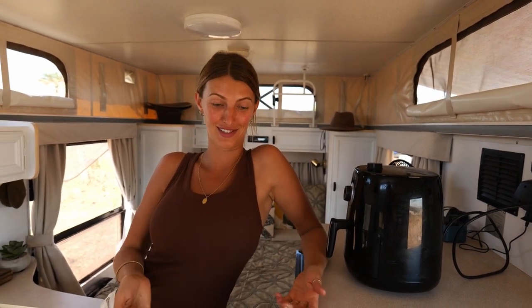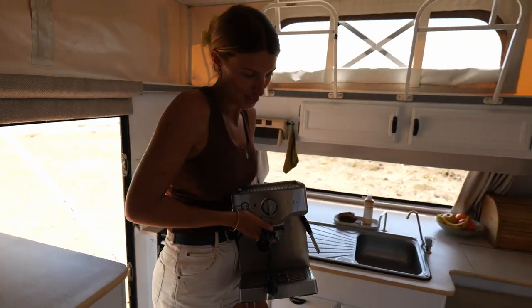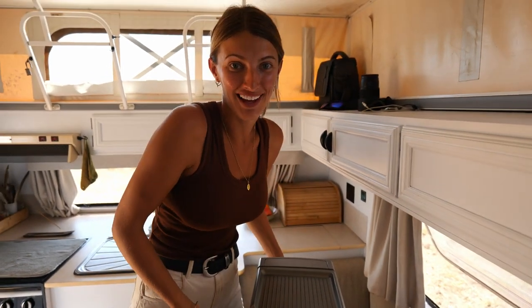The next thing we want to show you is something we're still getting used to — the microwave. This came with the caravan when we bought it, but we could only ever use it when plugged into mains power. Now we can use it whenever we want, so it still feels really weird being in the middle of nowhere and just firing it up.